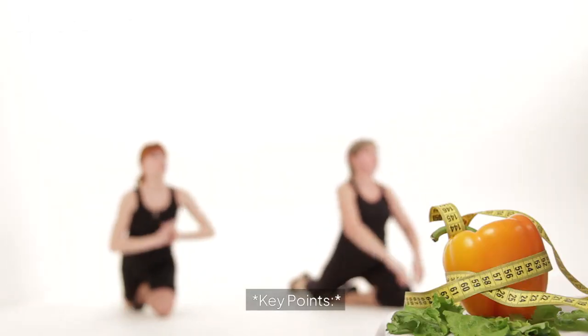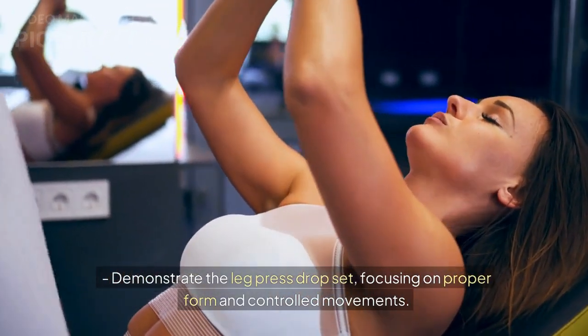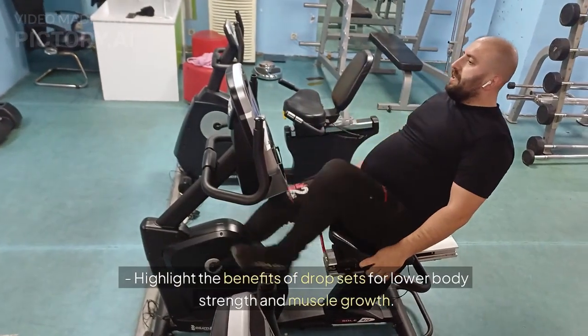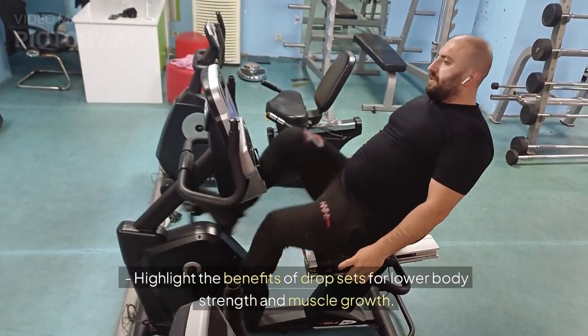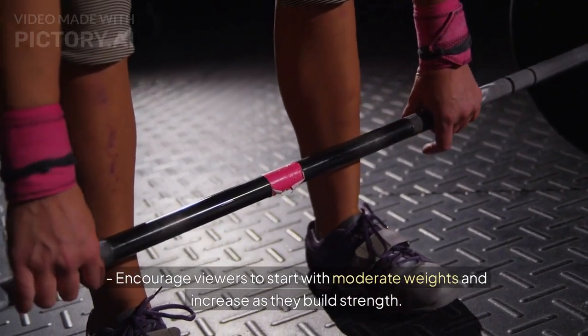Key points: Demonstrate the leg press drop set, focusing on proper form and controlled movements. Highlight the benefits of drop sets for lower body strength and muscle growth. Encourage viewers to start with moderate weights and increase as they build strength.